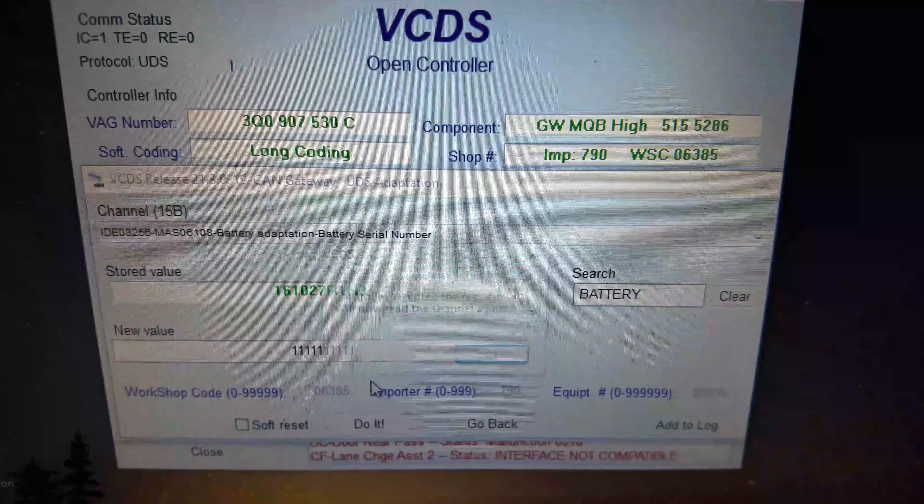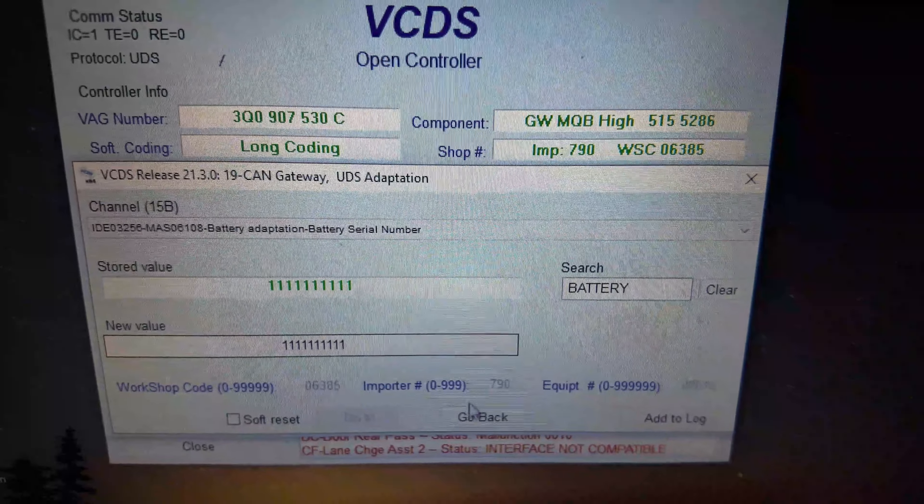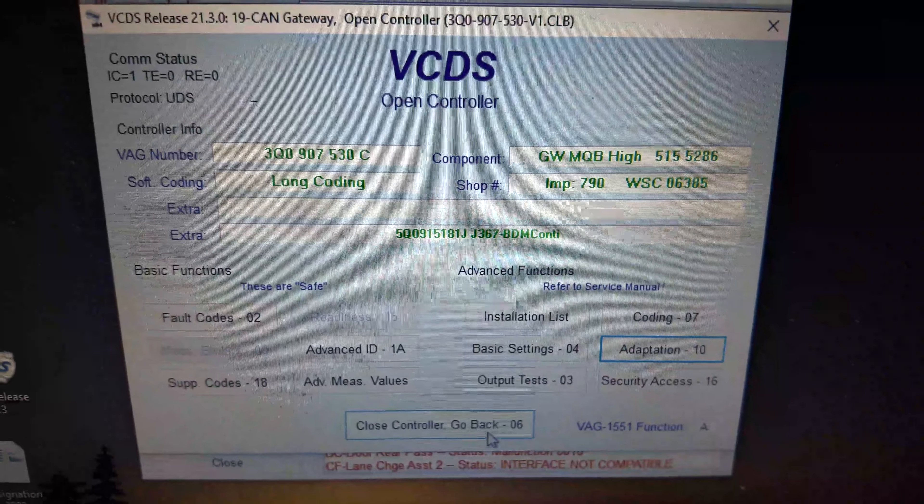Click 'do it,' replace, and accept. Go back and that's it — the battery has been adapted. As a refresher, you're going to need to change the manufacturer, the technology type, the serial number, and the amp capacity. Those are the four things you need to change. That's how you do it on VCDS/VAGCOM. For OBD-11, it's going to be a much simpler process — very user friendly.